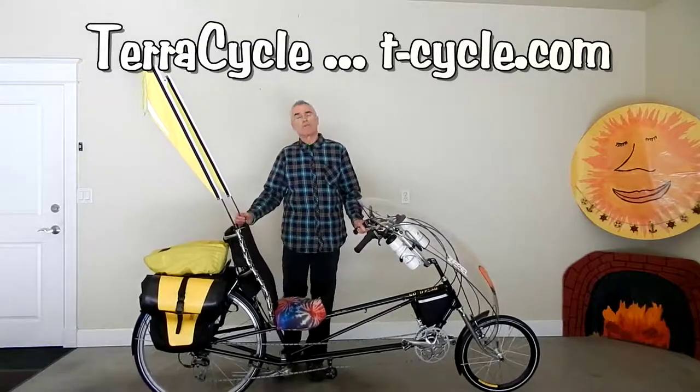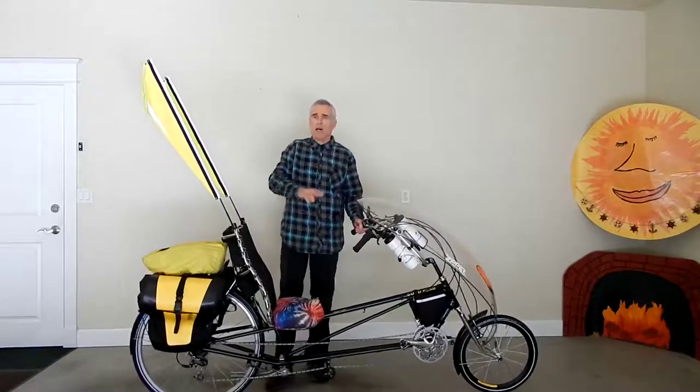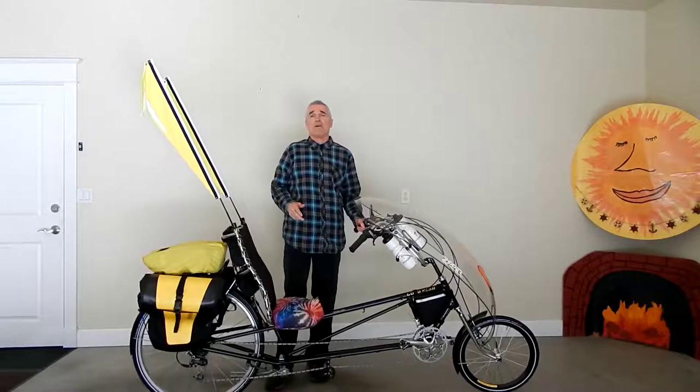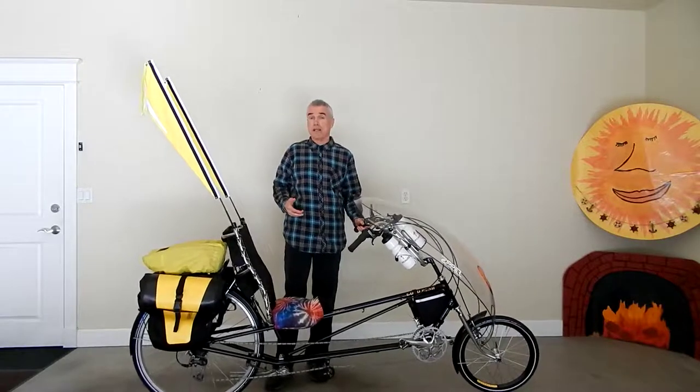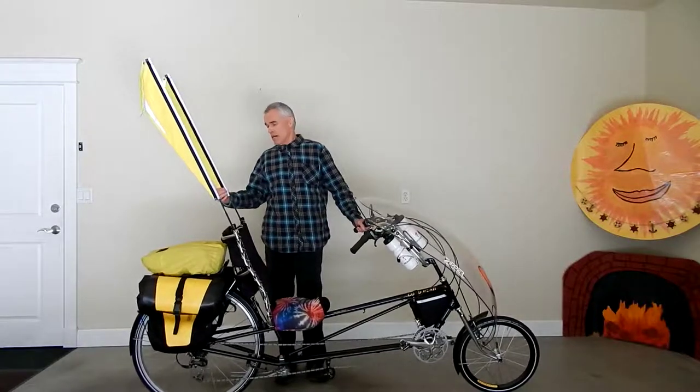His cycling accessories — there's all kinds of cycling accessories — you won't find on Amazon or a lot of other bicycle warehouse type websites where you get cycling gear. And these Purple Sky Flags are one thing that you can find there.